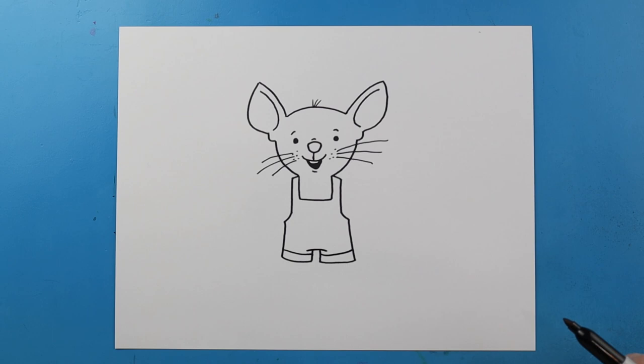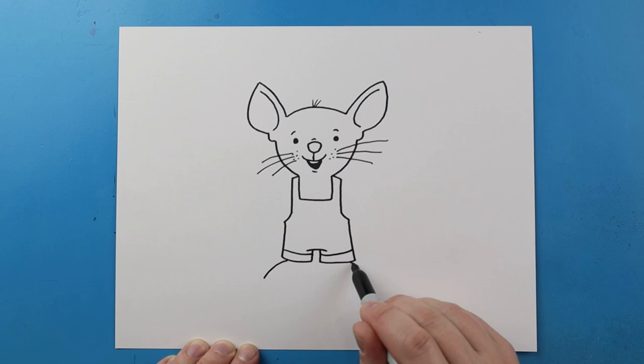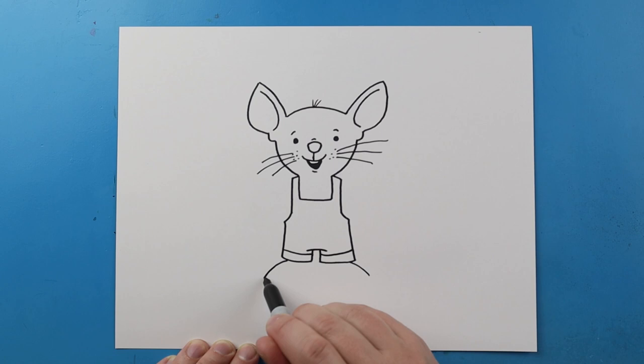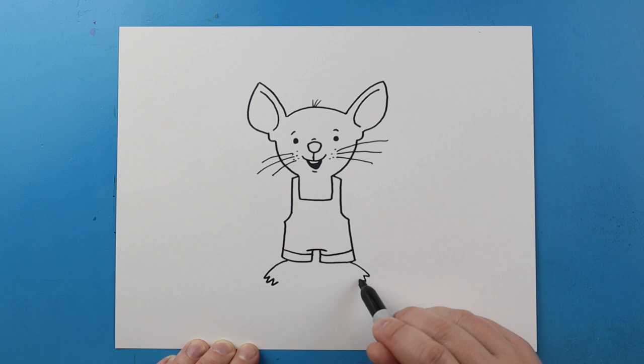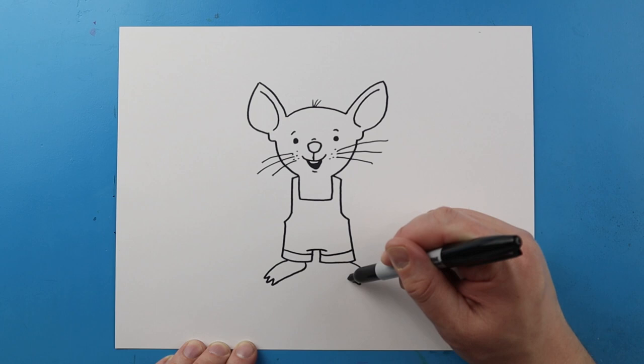Now I want to make his feet. So to start with the feet let's draw a line that's just going to come out, and we'll do the same thing here, just kind of come out. Then we're going to make some little pointed toes. I'm going to put three little toes on each side — one, two, and three. Then we're going to bring this up over and then kind of up like this, bringing it towards the pants and then straight up.